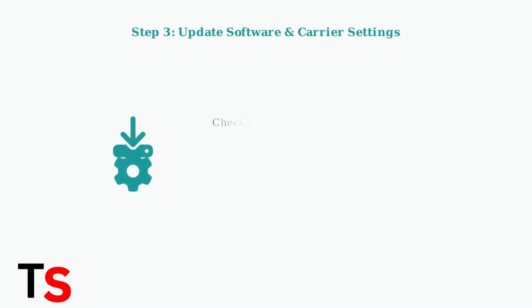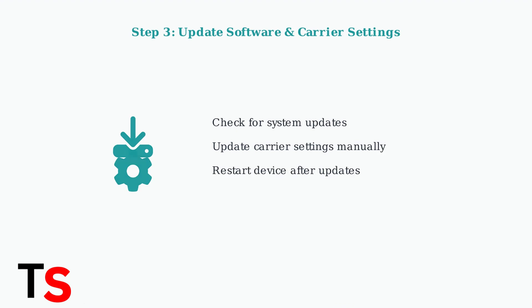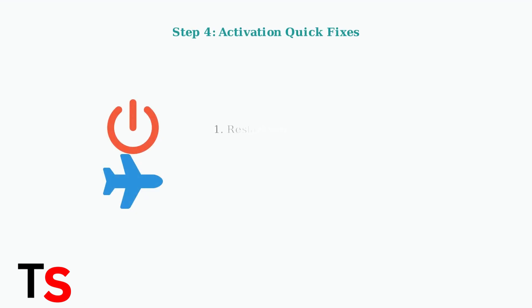Ensure your device software is up to date and manually update carrier settings, as outdated software can interfere with SIM activation and network connectivity. If activation still fails, try these quick fixes: restart your device completely or toggle airplane mode on and off. These simple steps often resolve temporary connectivity issues.